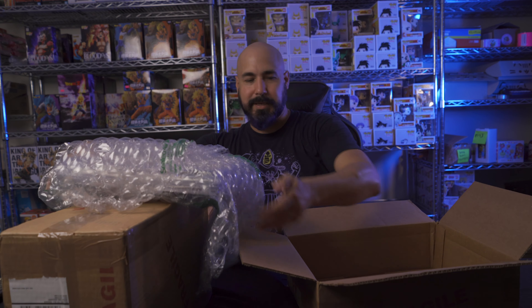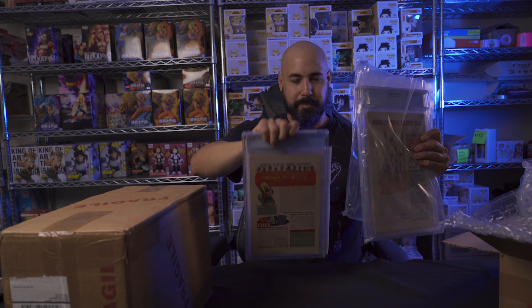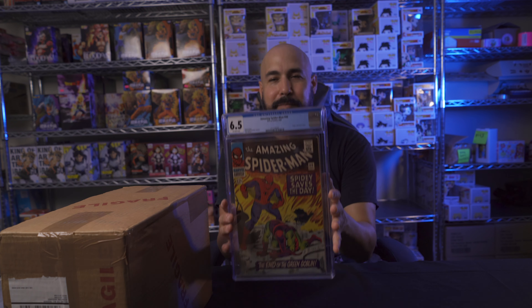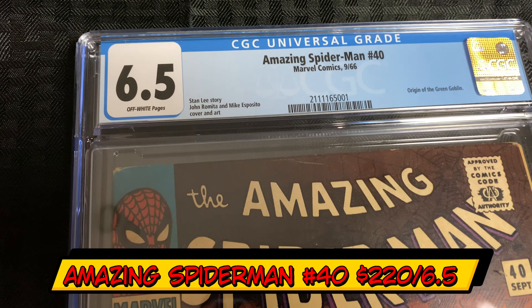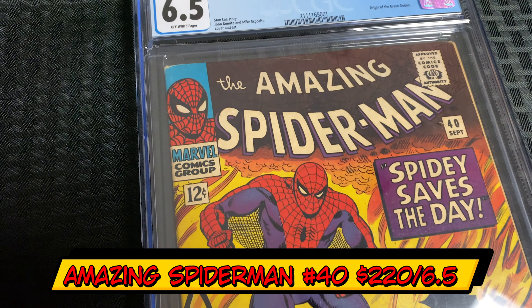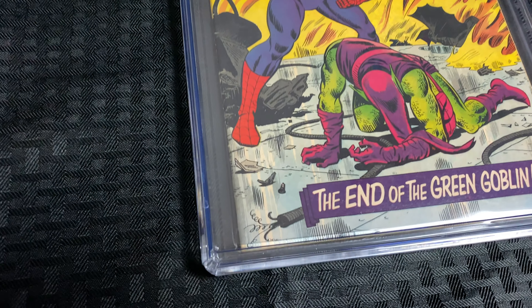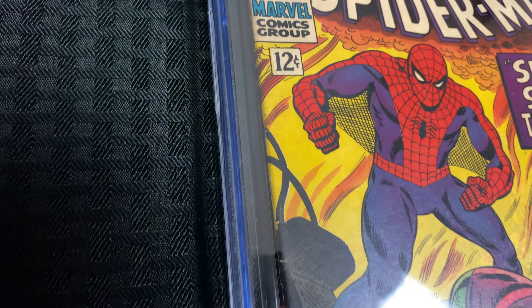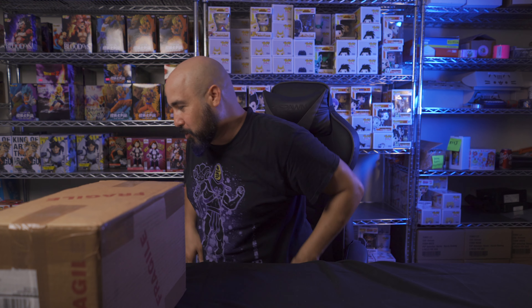I think that was his father's sword — something from Atlantis maybe. So this is how CGC sends their stuff: a nice little box, bubble wrapped to prevent damage. We're gonna start with Amazing Spider-Man number 40 from 1966. This is one of those classic covers that every Spider-Man fan needs to own. It's not super expensive, and this one came back a 6.5. It looks so clean. I can see a little stain on the back, but overall 6.5 makes Ramsey very happy. Excuse the sweat — our air conditioning went off this morning and it is hot in here.